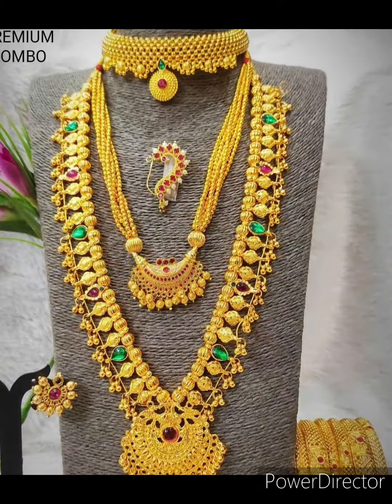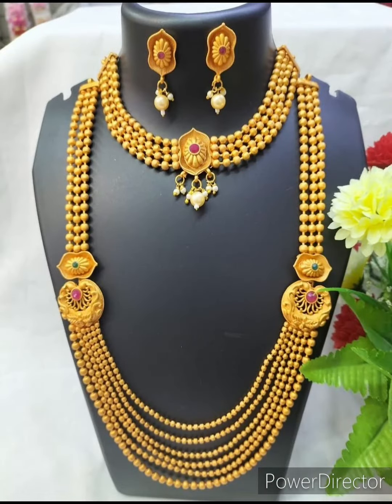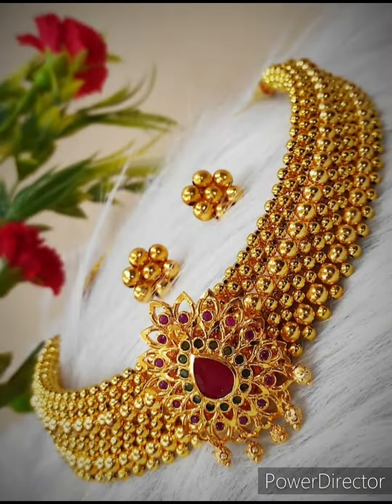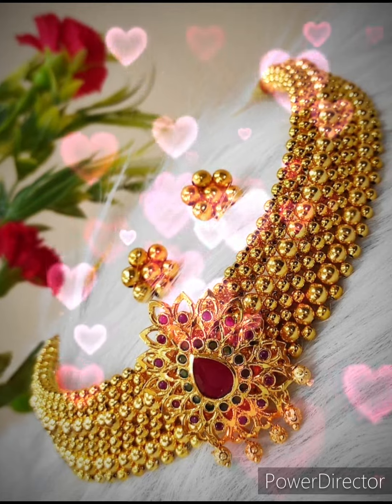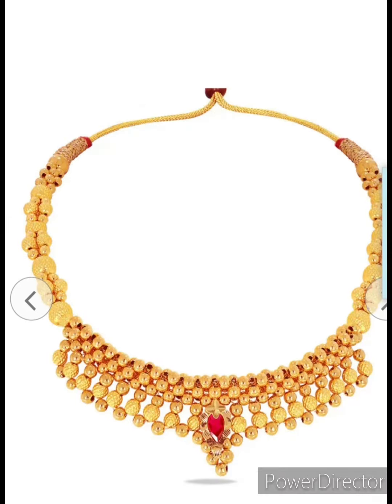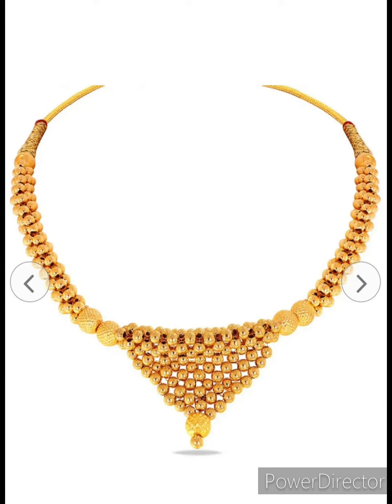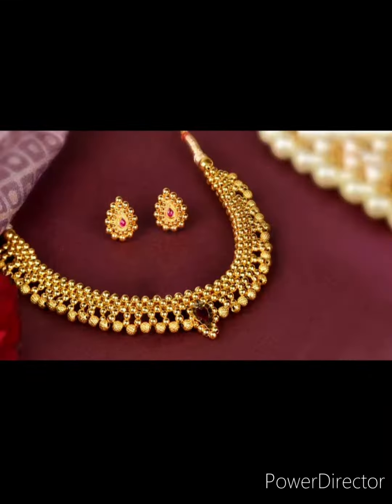These are lightweight necklaces and less expensive. Because of its budget-friendly nature, it has become famous all over India. I have bought a tushi gold necklace from Candia and have made a separate video on that.